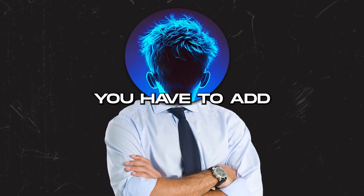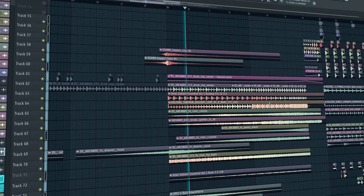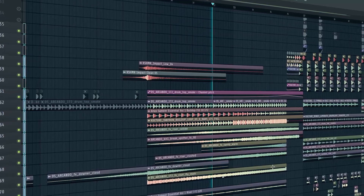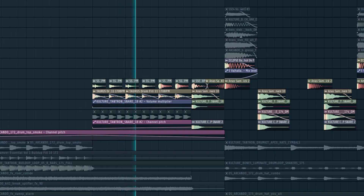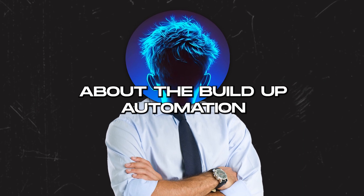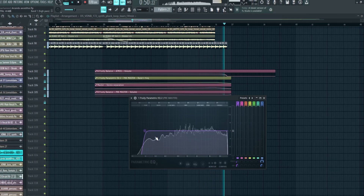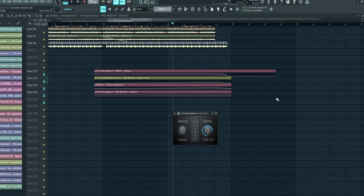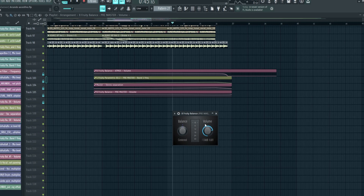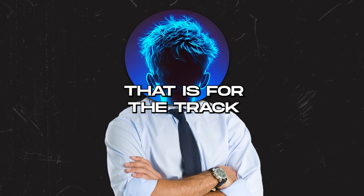Then we transition to the buildup. In the buildup you have to add some nice buildup drums with downlifters and risers to create tension. There's also a drop fill using the same snare from the drop but without the main drop snare. For buildup automation: volume automation to reduce all atmos sounds before the drop, high-pass automation to cut the low end, stereo separation automation to make it mono right before the drop, and volume automation on the premaster to reduce volume right before the drop so when the drop hits it sounds more powerful.